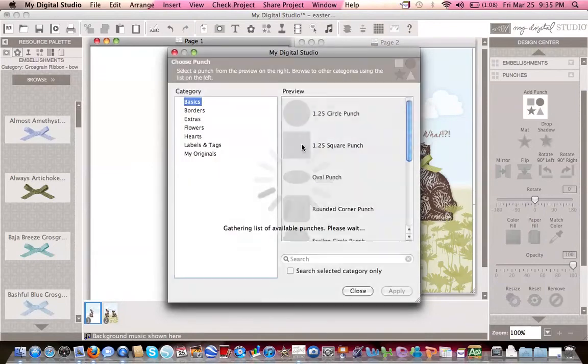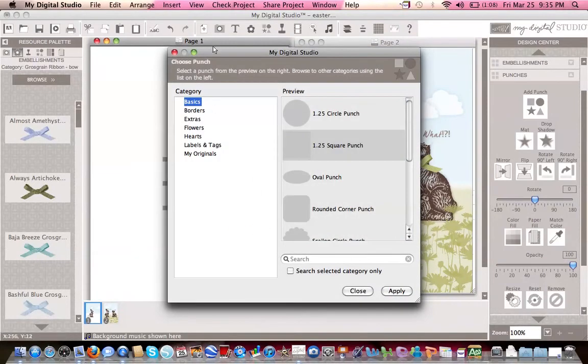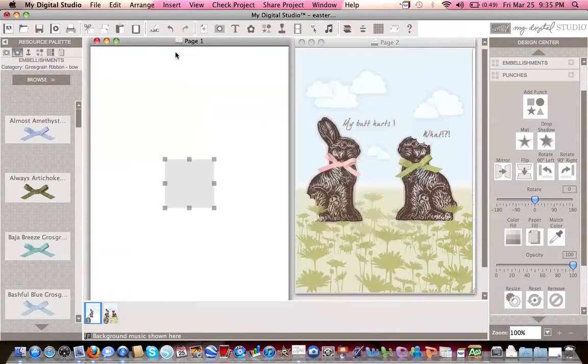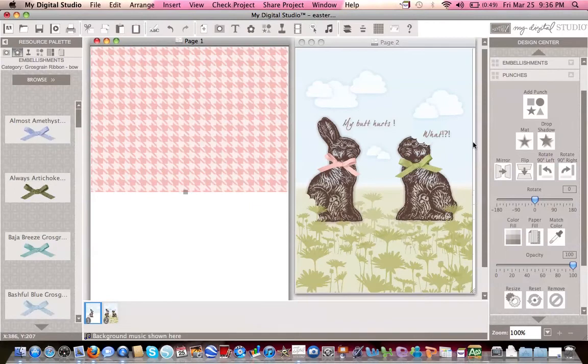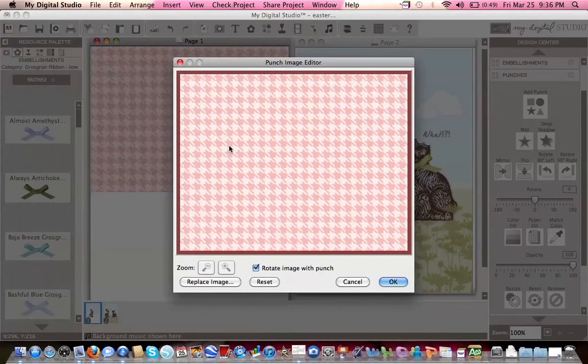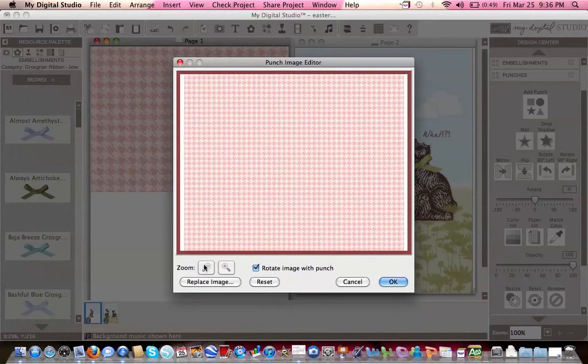The first thing you'll do is add a square punch — I clicked on it twice. Once you have that selected, you will stretch your punch a little bit bigger than the card so that all the areas on the edges will be covered. The second thing you'll do is select a designer paper; any designer paper will work just fine.